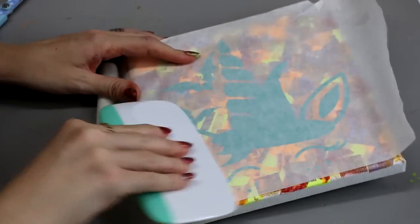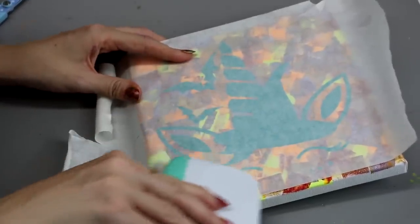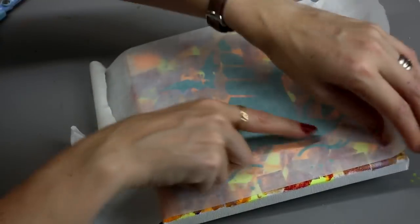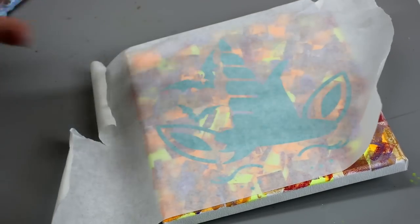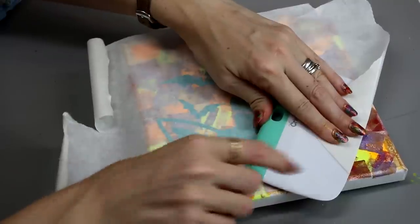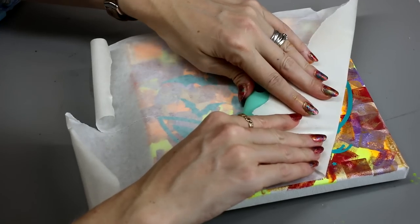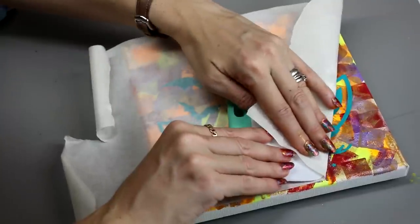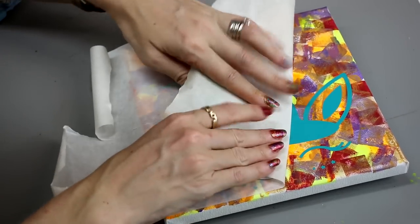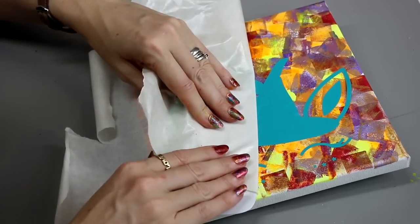Once I'm happy with the placement I can then go in with my scraper — you want to give it a really good scrape. Vinyl onto canvas can be a little bit tricky at the best of times, and when you add paint into the mix it can be a little bit trying. A really good tip: if you get your scraper and you bring your transfer tape over and you just gently start pulling back, you will find it helps dramatically. You still want to take your time with it, you don't want to rush it, and there will be times when it's not straightforward, but just take your time and you will get there.